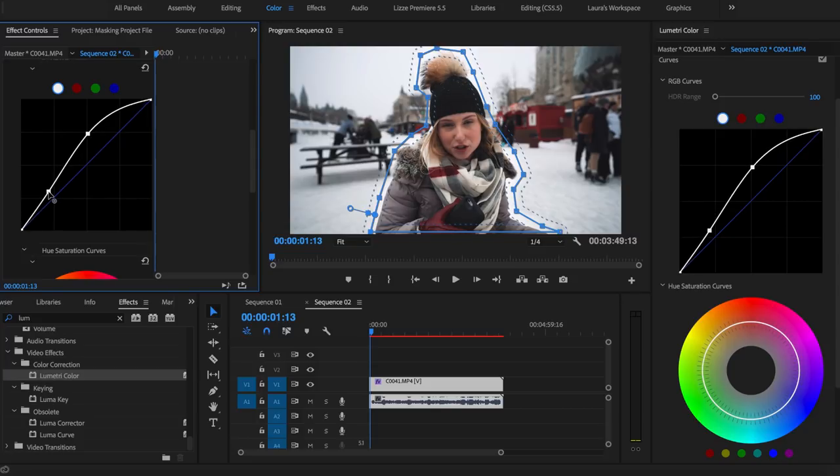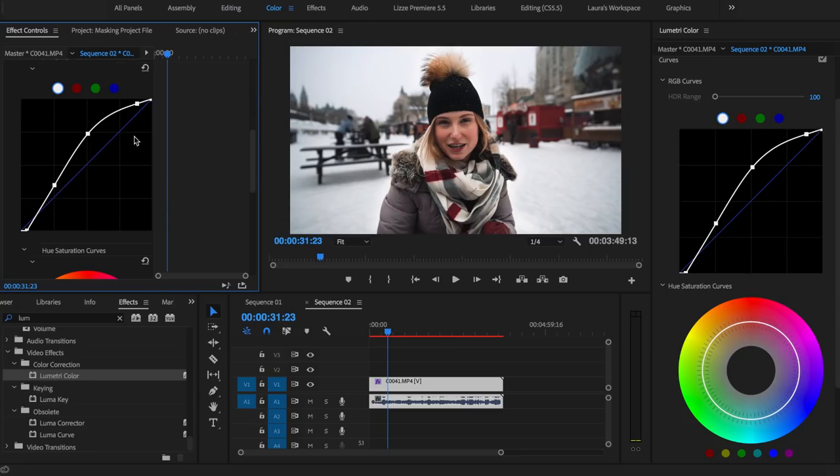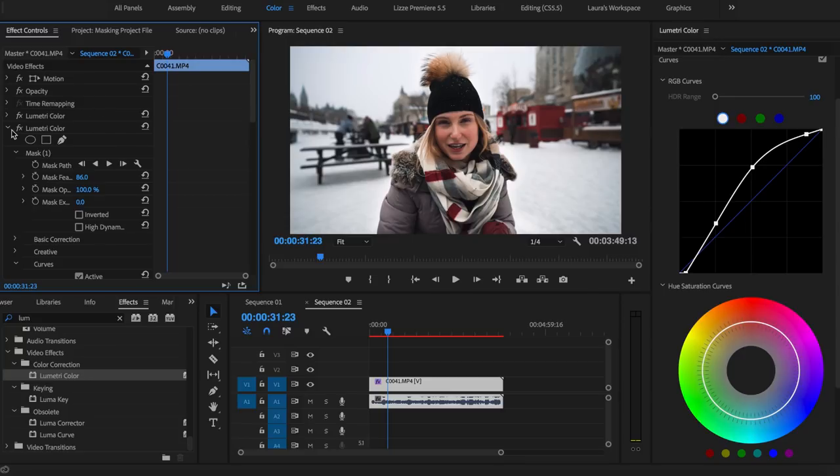So we're gonna create another S-curve type situation. In this one I'm gonna bring the black stem down a little bit. I swear every time I do this a little bit differently — don't freak out too much. It doesn't look the exact same as my video because I'm just playing with it right now. Okay, so now you're really seeing the effect this mask is having. If I turn it on and off — holy crap, is that not way better than this?